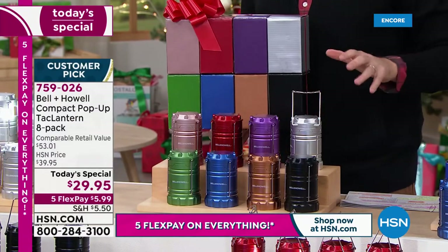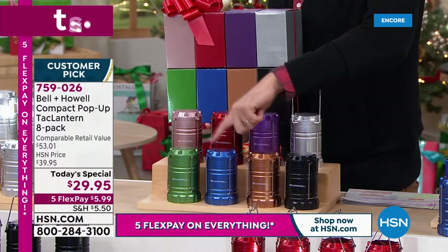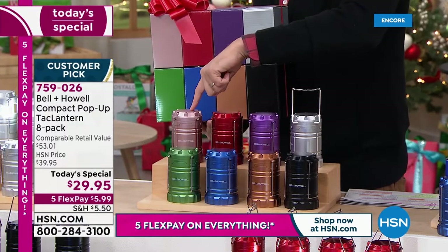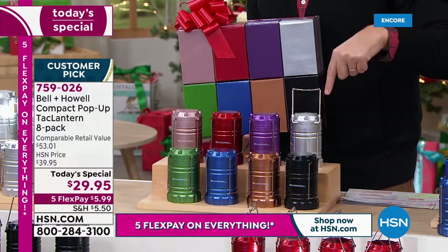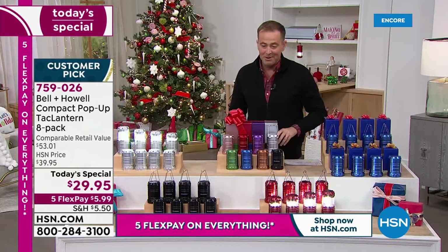If you order the eight-pack of the multi, all individually boxed, you will get all eight colors: black, coppery bronze, blue, green, rose gold, red, the purple, and the silver. You get all of them. I think that's going to be the hottest deal tonight — the multi-pack.